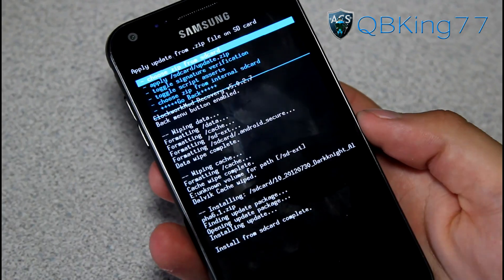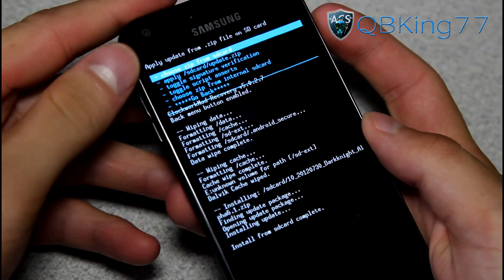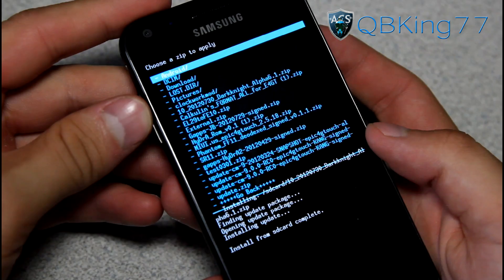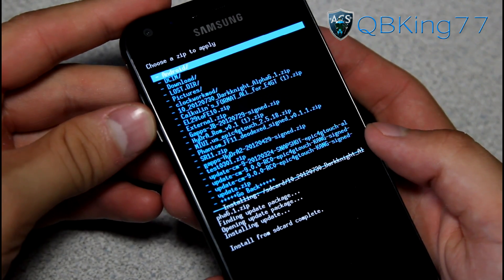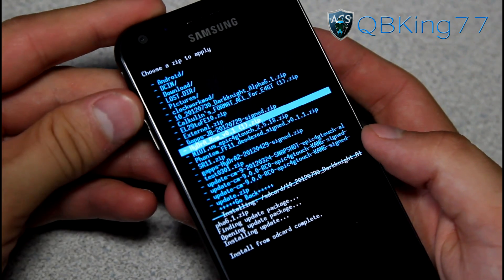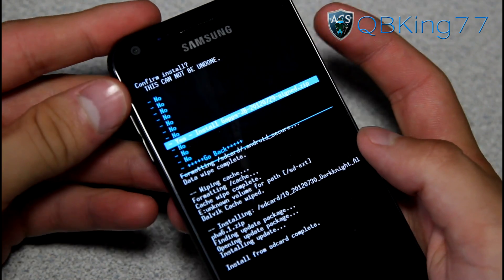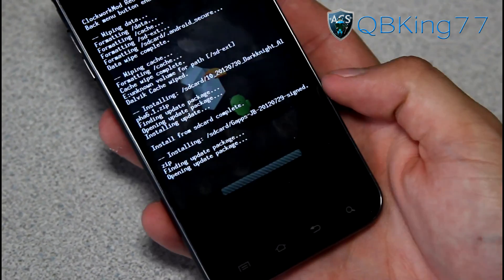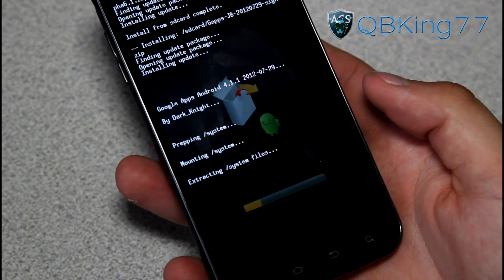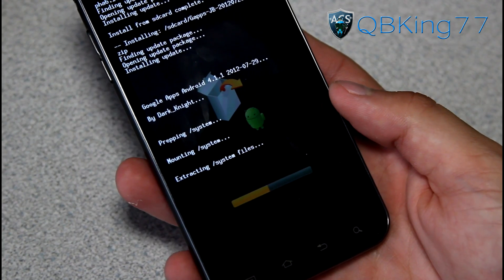It's going to take a little bit of time. Once it's done you'll see 'Install from SD Card Complete.' We're not done yet — go back to Choose Zip from SD Card and find the GApps add-on, that Google Apps add-on we downloaded. It should be called GApps-JB-2012-729-Signed.zip or later, depending on when you download it. Go ahead and install that GApps add-on. It shouldn't take as long as the ROM but be patient.